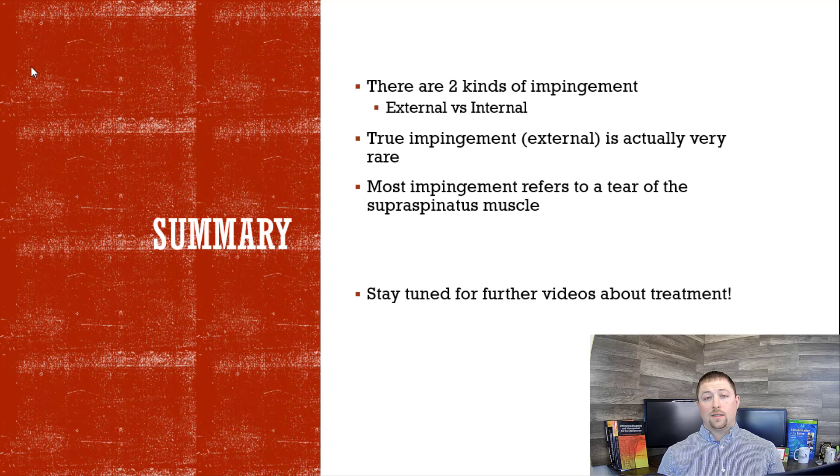In summary, there are two kinds of impingement: external and internal. True impingement is very rare — meaning something is getting pinched so that you cannot move your shoulder upwards, usually due to a type three hooked acromion process or bursitis. But most of the time when you hear impingement, you should think of a tear of the supraspinatus muscle. In future videos, we're going to talk about what to do next if you hear that you have impingement. Stay tuned and thanks for watching.